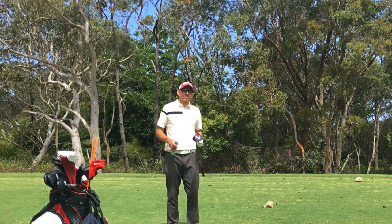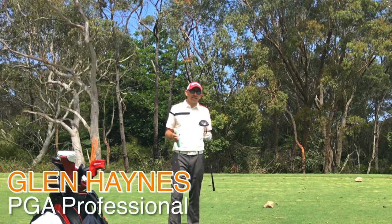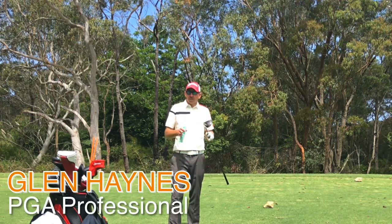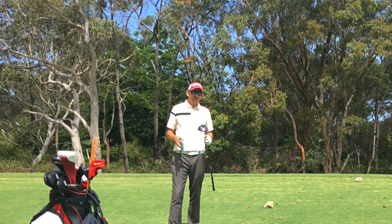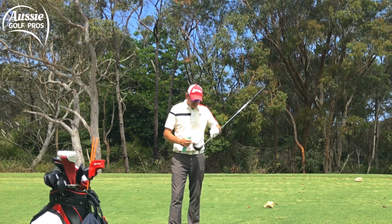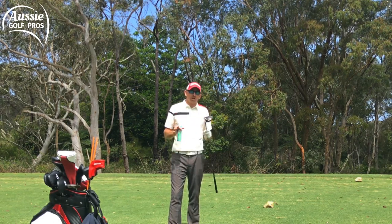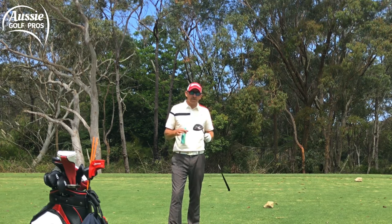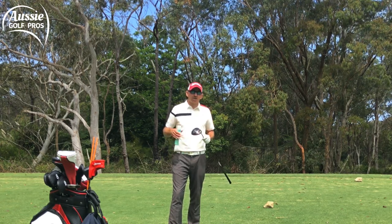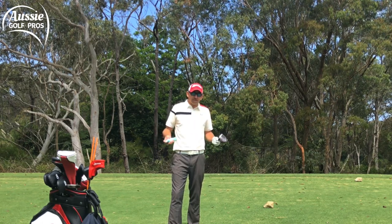Step one in finding the sweet spot with the driver is to get some quality feedback. We want to know where you're hitting your driver right now. It could be all over the clubface but most shot patterns generally stick to one area — it could be low on the face, towards the toe, towards the heel, or even high. Most golfers will gravitate to one area and most shots will be at the same spot on the driver, at least to a degree. So we're going to get some quality feedback.